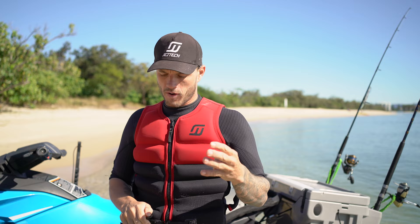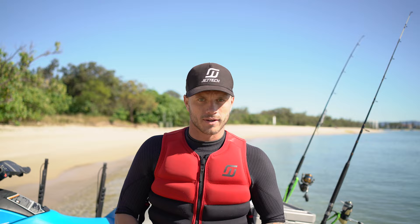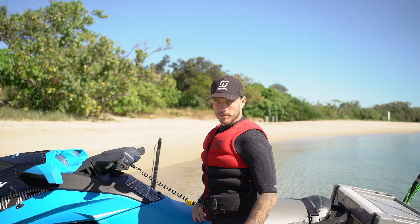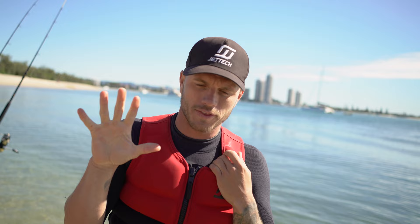Number four, a mistake that people often do: they don't clip their key onto their life jacket. If you do yourself a mischief out there and fall off your jet ski and it's still running, it's going to drive away from you and it'll be hard to swim to it. But if you're clipped onto your vest, it'll cut the engine and you can swim back to your ski. If you don't have an attachment on your life jacket, just clip it through a ring on itself, pull it tight, and have it on your wrist — that way it's still going to come off with you.